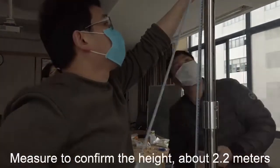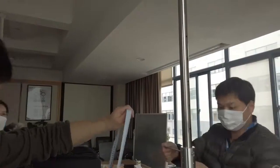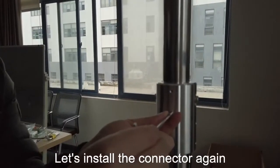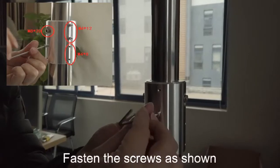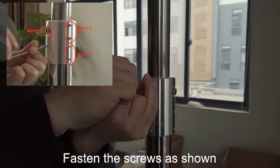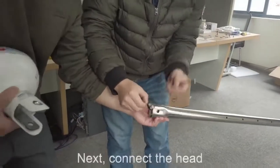Measure to confirm the height. Then install the connector again and fasten the screws as shown.